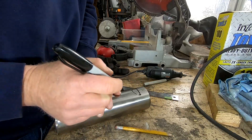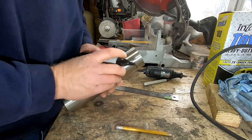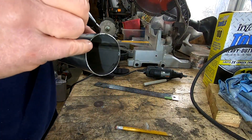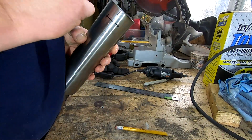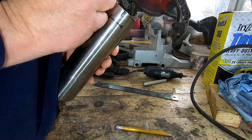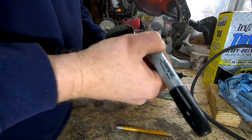We'll go 90 degrees to that, and 90 degrees to that is about right there. It's not rocket science. We're just trying to get it as close as we can.